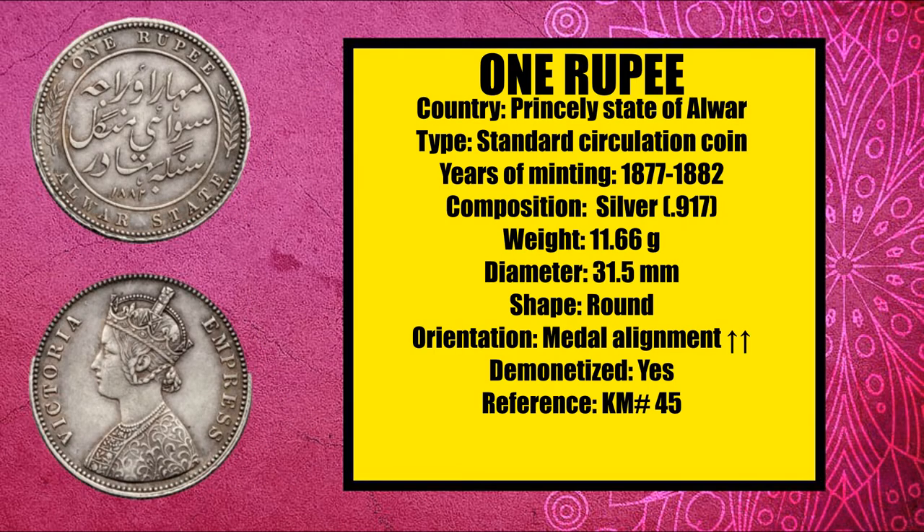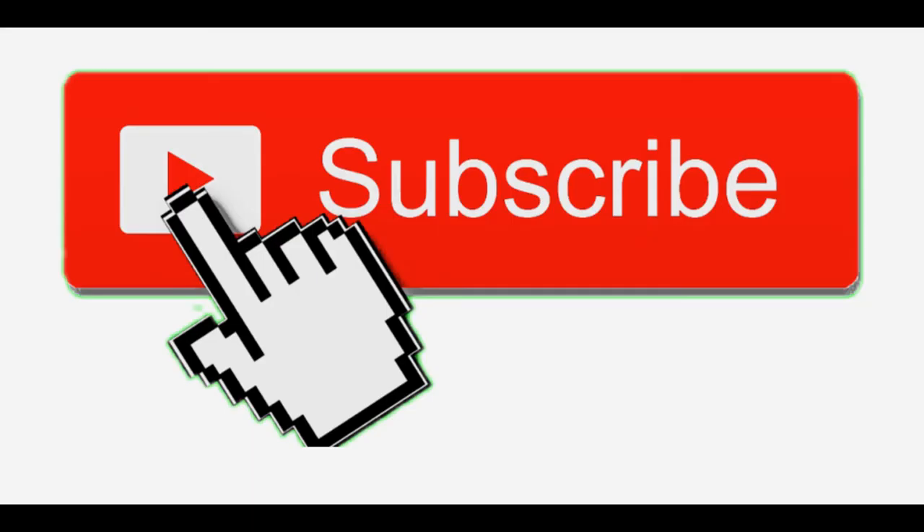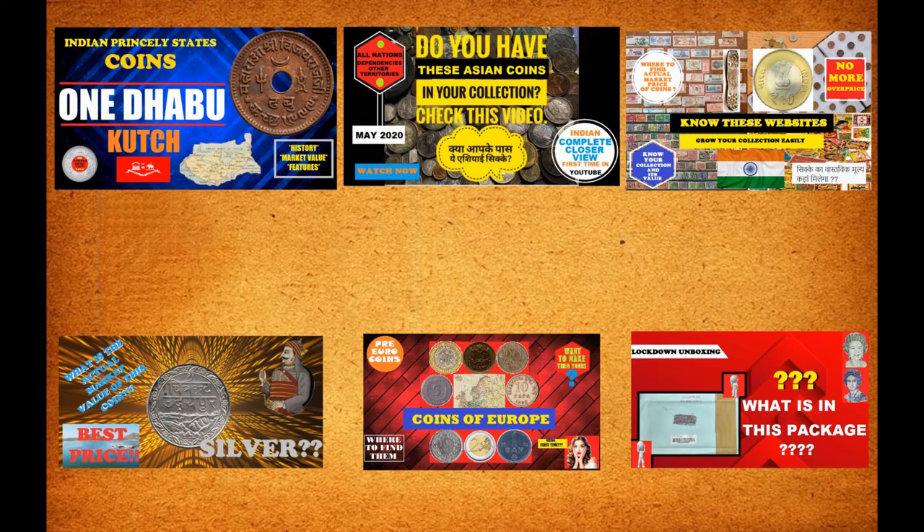Depending on condition, this coin usually costs between 2500 to 8000 Indian rupees as per market rates of June 2020. If you find this video helpful in some way, please like the video. Also do subscribe to the YouTube channel and click the bell icon so that you will not miss any videos on coins and currencies. Thank you for watching. Have a nice day.